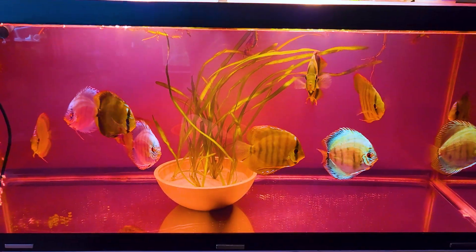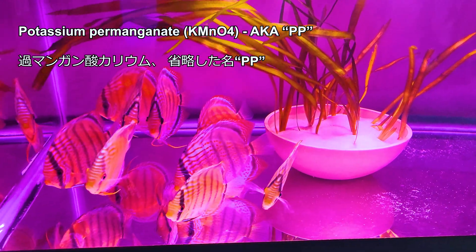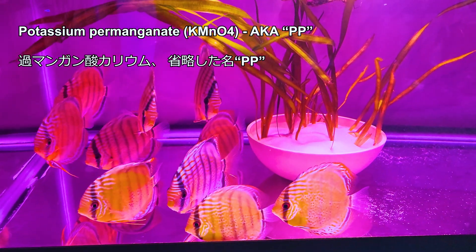Have you ever had a fish with external issues? Today I want to talk about potassium permanganate, known to be effective against external fungi, bacteria, and parasites including gill flukes. It can get quite dangerous if overdosed.